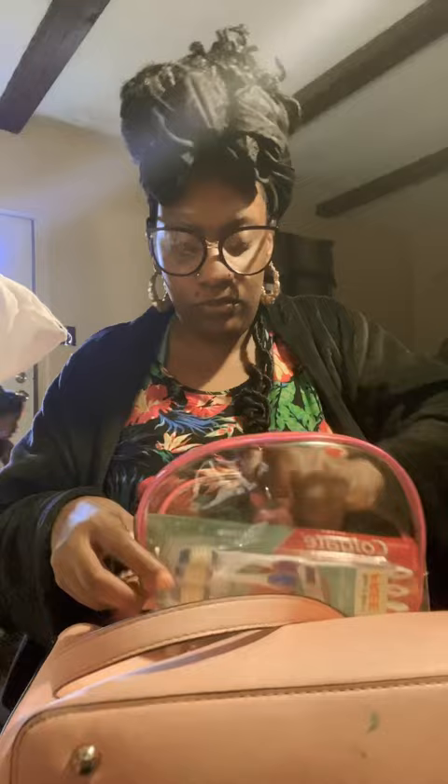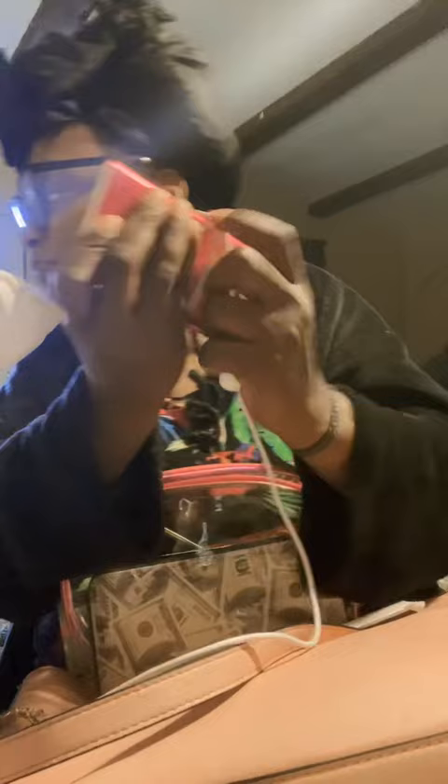What I do is clean out my wallet part first, put all my cards in here, and clean out all the unnecessary papers. I carry toothpaste and toothbrushes in my purse — I put them in this little bag. Also a bottle of perfume and a pen, of course, for when I gotta write down any numbers.